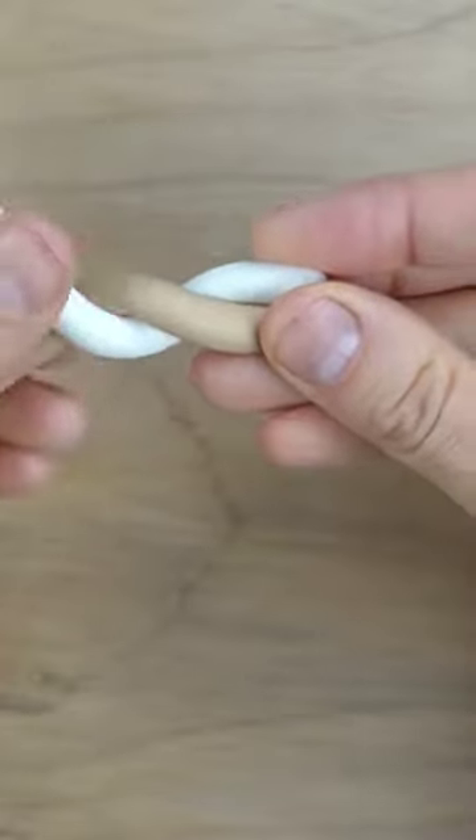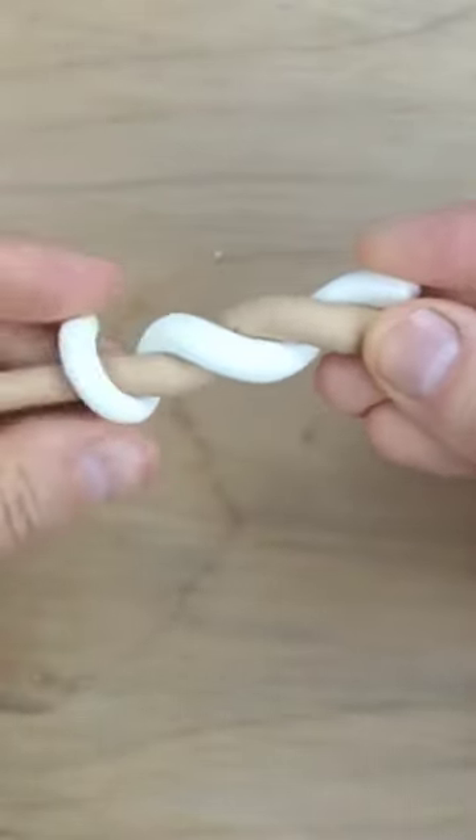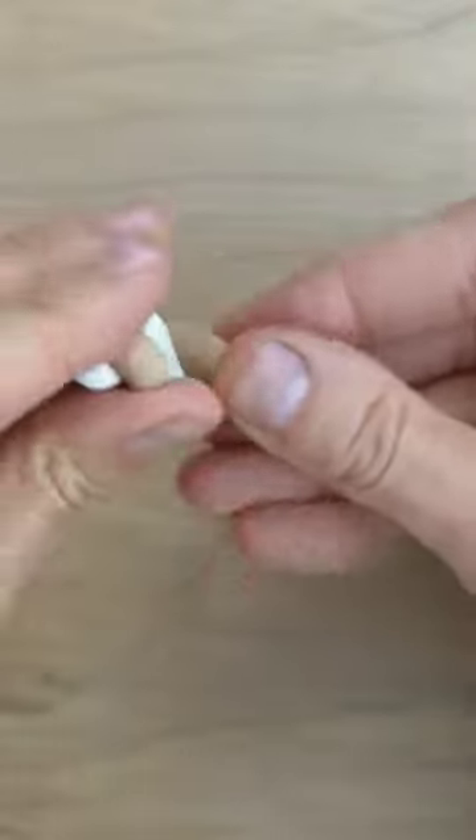I'm making the clay I'll be using to fill the mold by mixing tan and white polymer clay. To make the clay look more like vanilla cupcakes, I added some yellow.